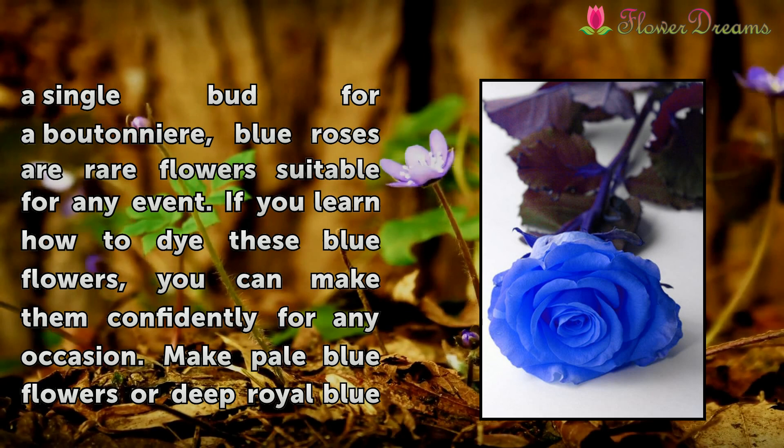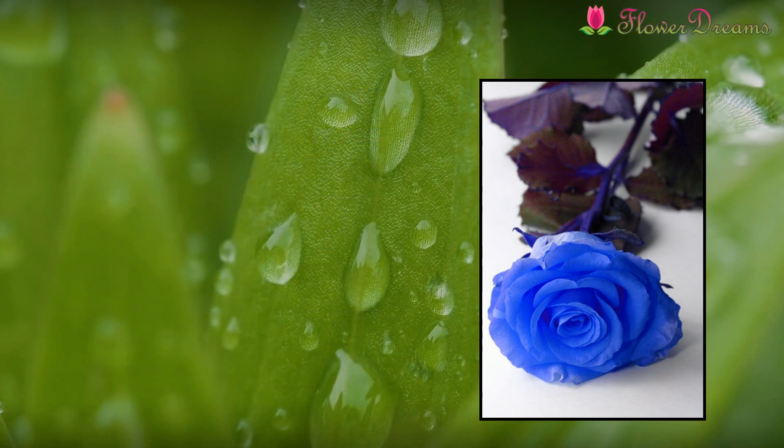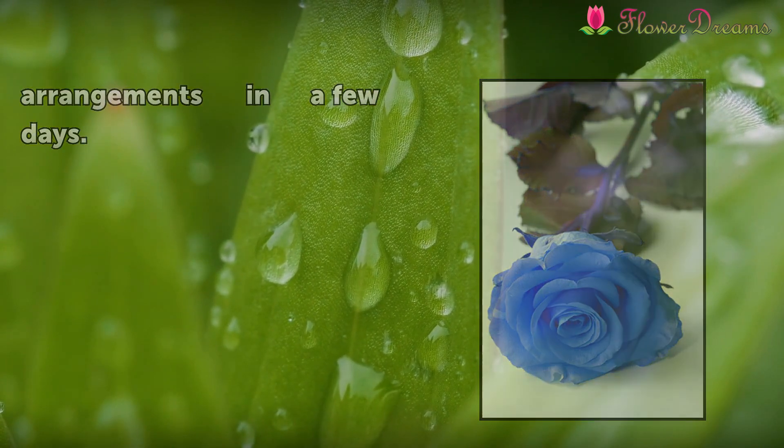If you learn how to dye these blue flowers, you can make them confidently for any occasion. Make pale blue flowers or deep royal blue arrangements in just a few days.